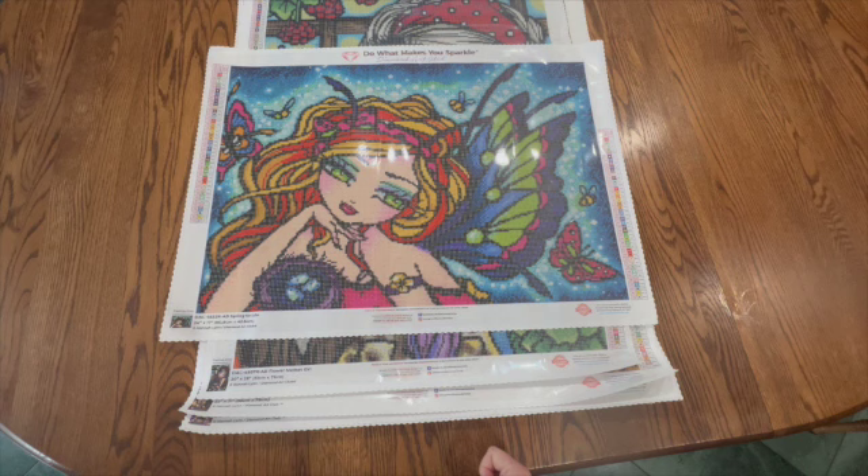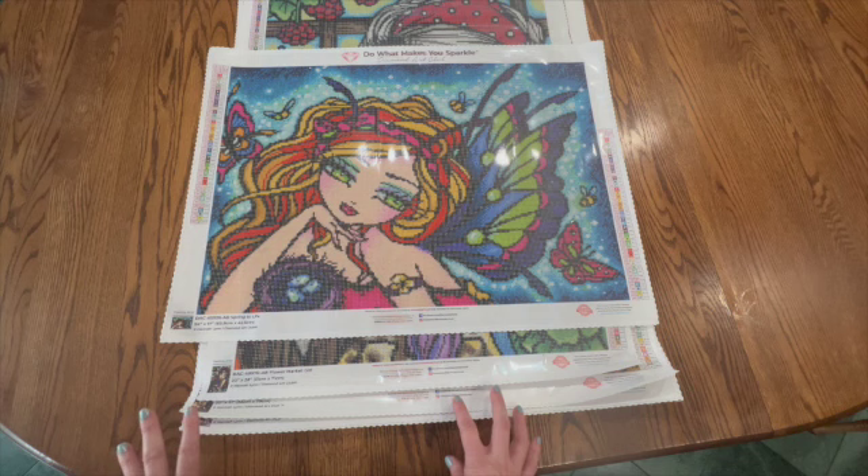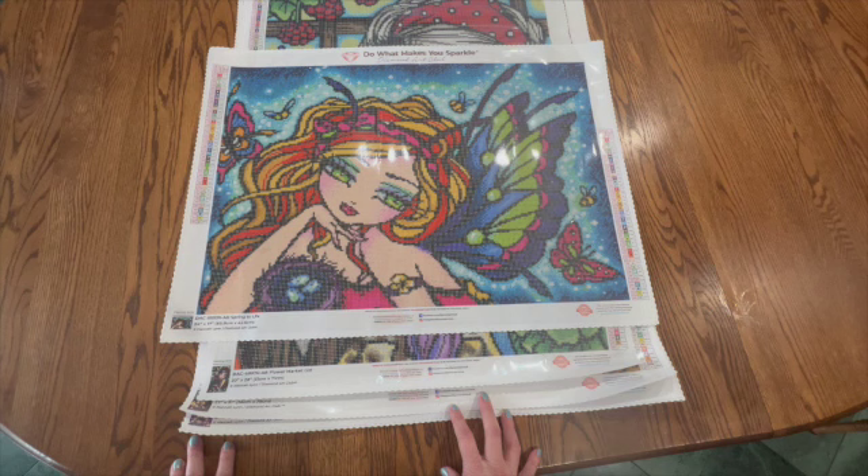I'm going to do the ones that I have the most of first and then go down to the individual ones. I am showing these to you because I want you to see my stash, to see what I have to work on, and also maybe you will see something that you might like. I'm not sure if all of these are still available through Diamond Art Club, but I will put the link below so you can go and look.